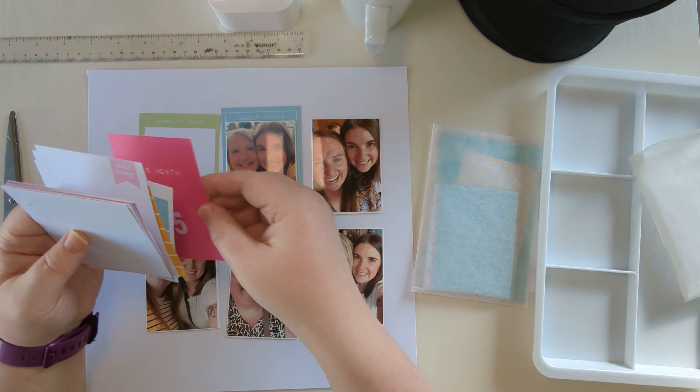I'm using the three by four pocket life cards from this collection to create a grid. A great thing about the size of these collections — they fit in the Hey Little Magpie wallets, the ones designed to take 12 by 12, because they are bigger than 12 by 12. And here we go — I've replaced the photo with the person it is.